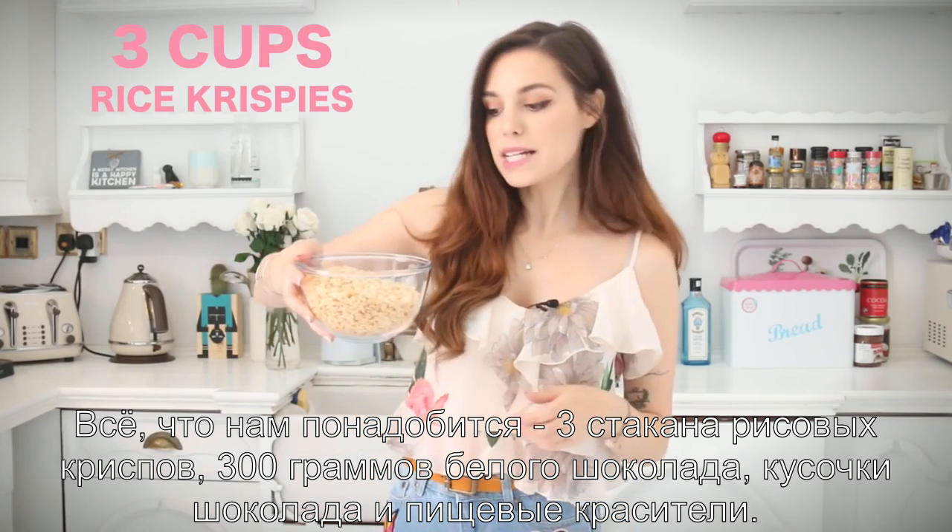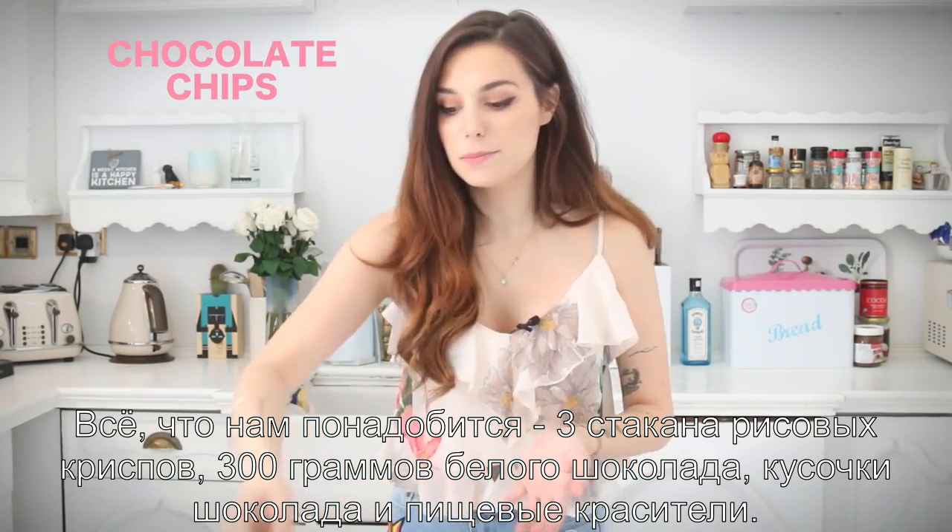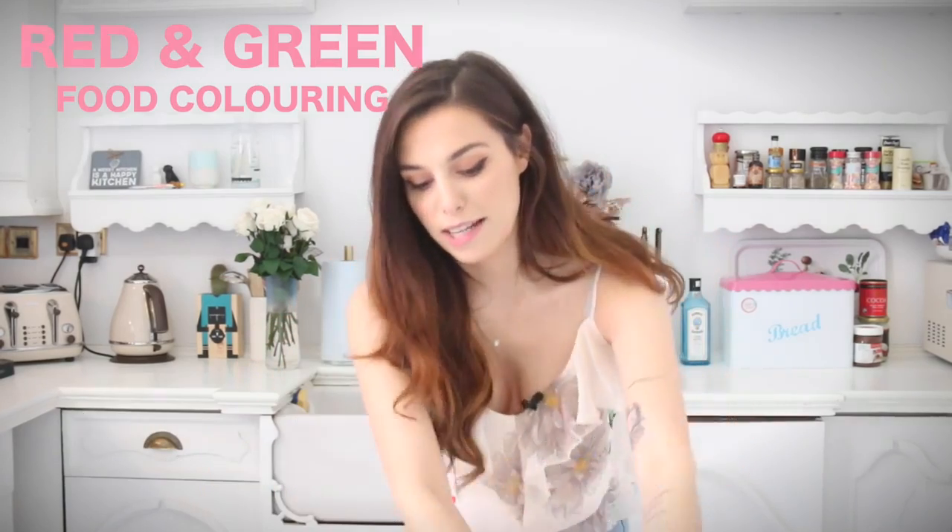It's pretty simple. All you need is three cups of rice krispies, 300 grams of white chocolate, some milk chocolate chips, and some food coloring. That's about it, so let's get started.